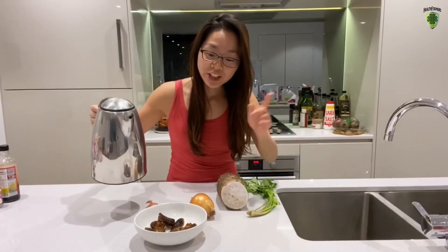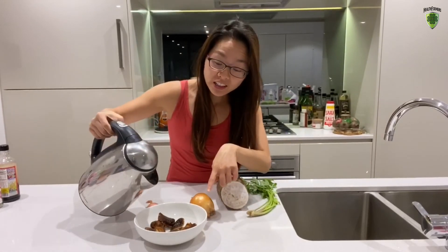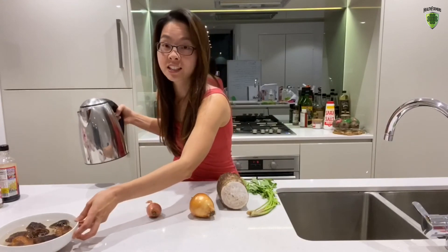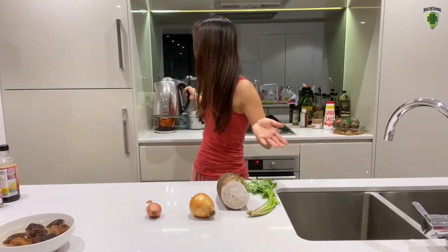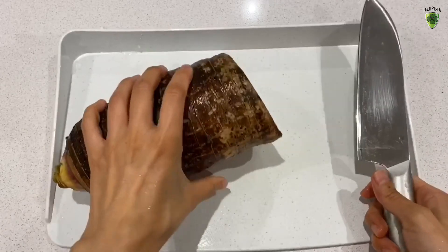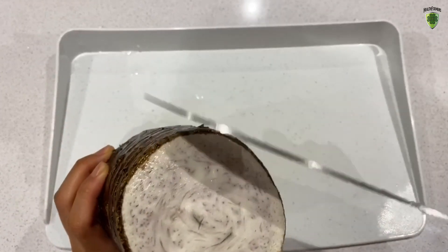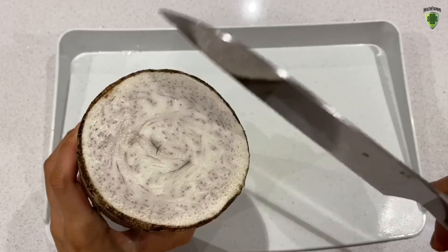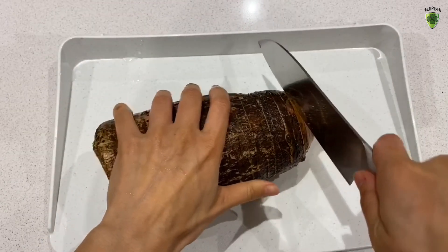Let's start the preparation by first soaking the dried shiitake mushroom in hot water. Set that aside and we'll start chopping the other foods. Now the taro is washed — we're going to have to chop away the skin because the skin is very thick, so you're going to need to cut away the skin.